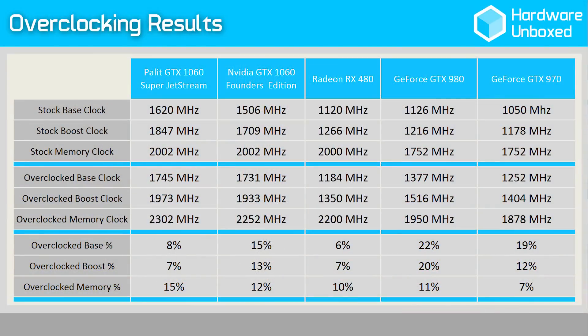When it came to overclocking the card we were able to push the memory up to 2302MHz while the core reached 1745MHz resulting in a boost clock of 1973MHz. However, due to the way GPU Boost 3.0 technology works, the GTX 1060 Jetstream has spent most of its time operating at about 2.1GHz, just like the Founders Edition. We weren't able to increase the voltage, but the power target was maxed out at 119%. For a full list of the test system specs, please check the video description, and please note only AMD and NVIDIA reference cards have been used.